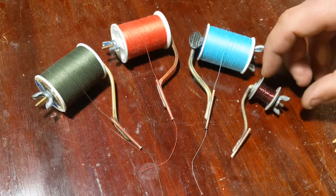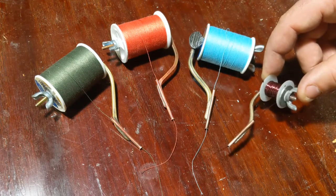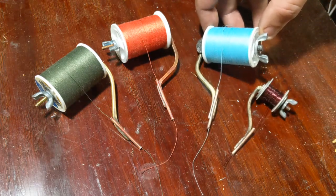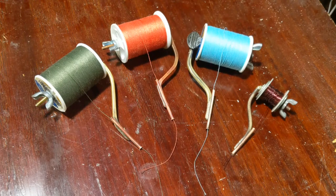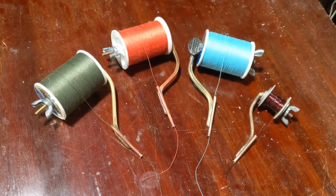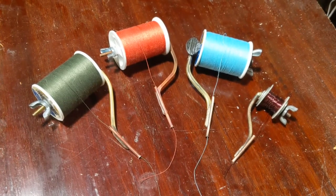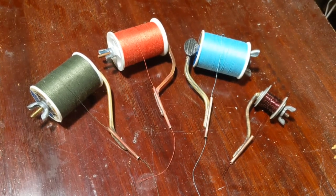Well, there you have it folks — my arsenal of DIY fly tying bobbins. I love how these turned out and they're going to last for years. I especially love the little one. It's awesome having the wing nuts on there for tension so I can control that while I'm tying. If you have any questions about tools, materials, or anything I didn't make clear in the video, don't hesitate to send me a message — I'll definitely respond. Like and subscribe if you enjoyed this build. The only thing to do now is get the fly tying vice out, tie some flies, and go catch some fish. I'll catch you all on the next one.